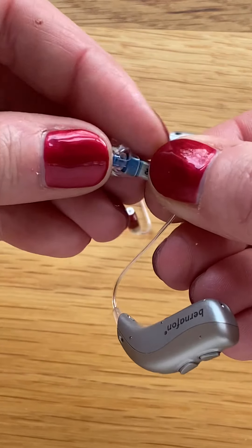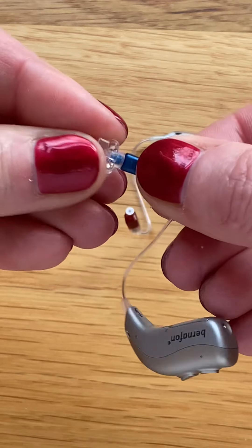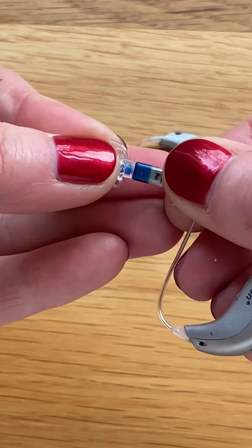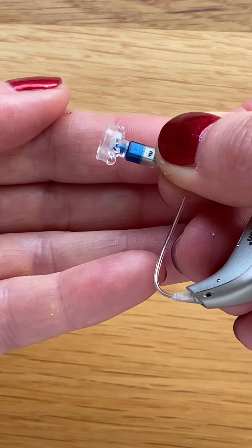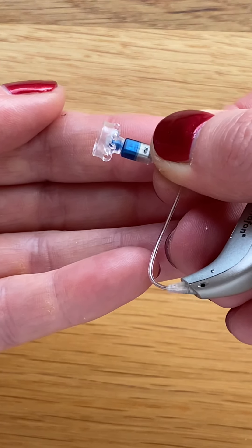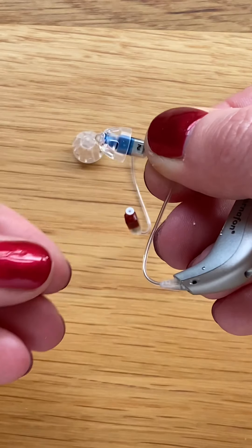A good way to check that it's on properly is to lift the skirt of the dome and ensure that the rubber sleeve is meeting the edge of the speaker box. We can then flip the skirt back down and this one is ready to go.